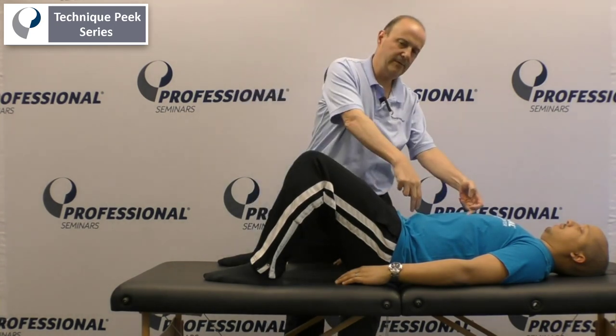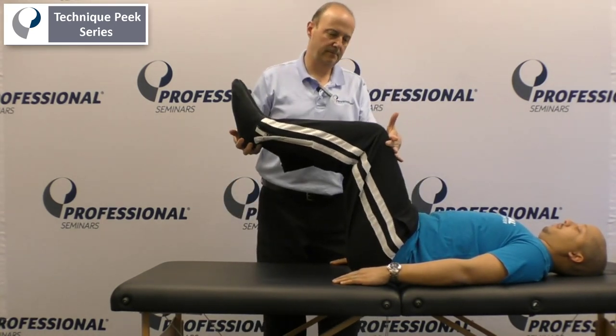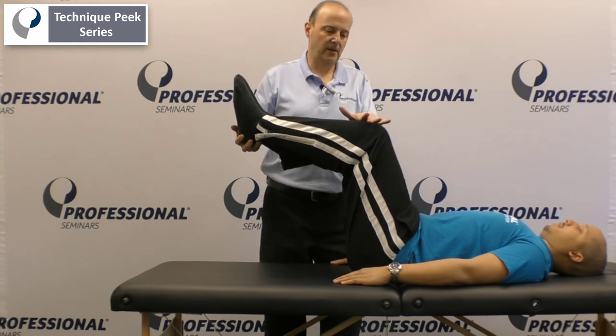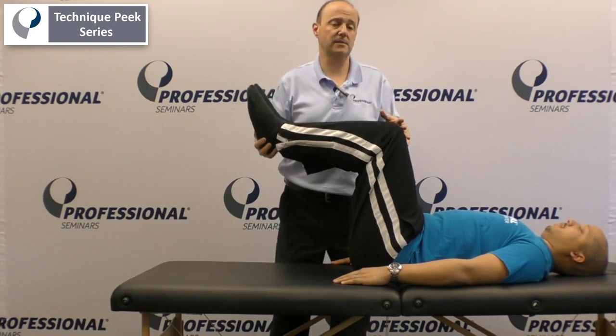First we'll do rectus abdominis. What we're going to do is grab onto the patient's legs. We want to be below 90 degrees, but between 75 and 80. You're going to have them hold that position. Tell them to take a deep breath in and out, then hold your legs right there. Hold, one, two, and relax. That's rectus.